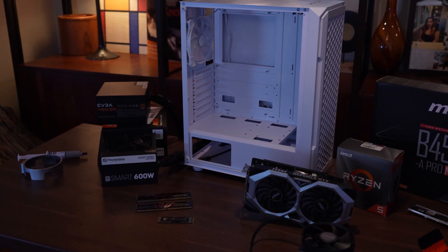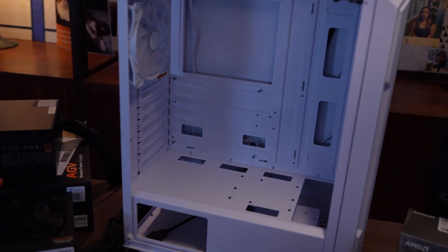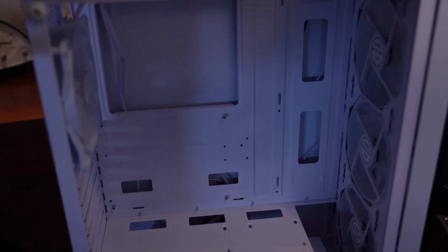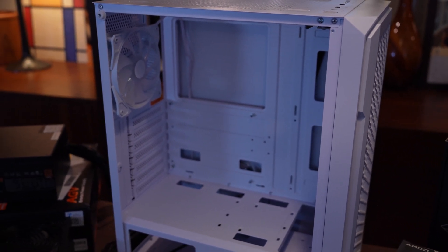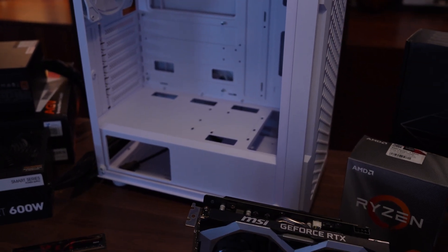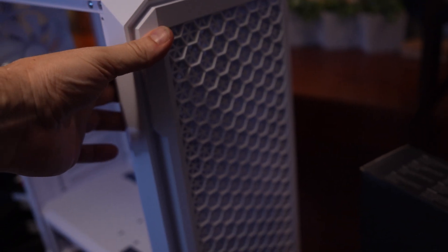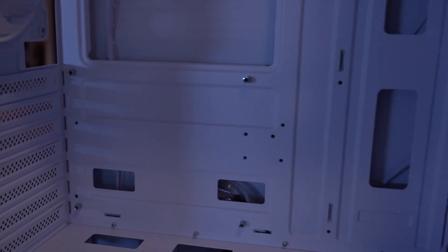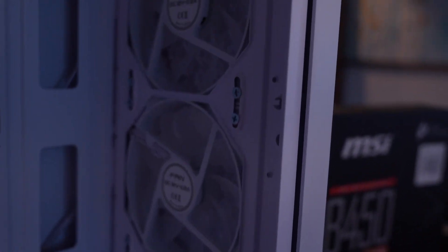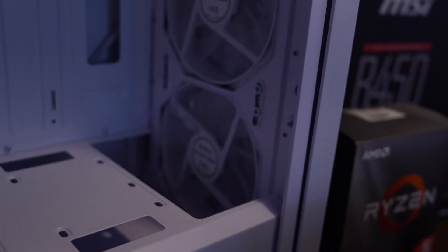It's been a few days and the case finally came in. There are a few things about this case that at first glance I really liked. The only problem is the fans. It comes with these nice-looking fans, but the fans are all static RGB.